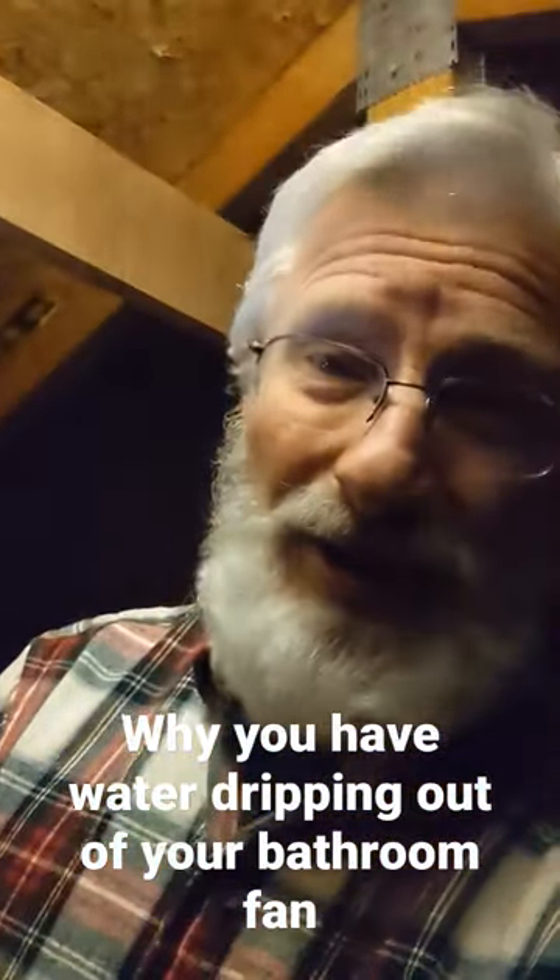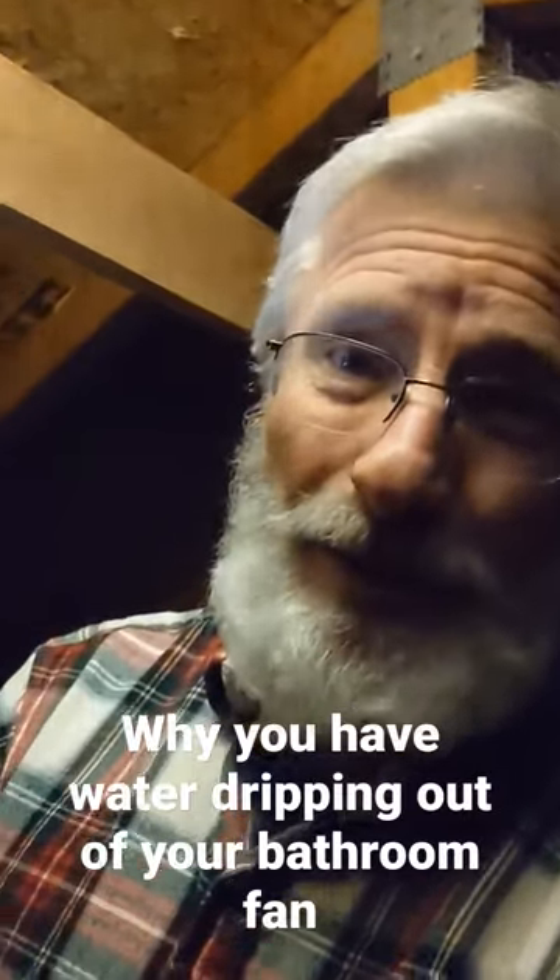So, the moral of the story, make sure you're venting that bath fan out through your roof.